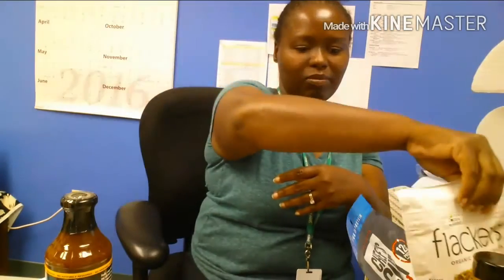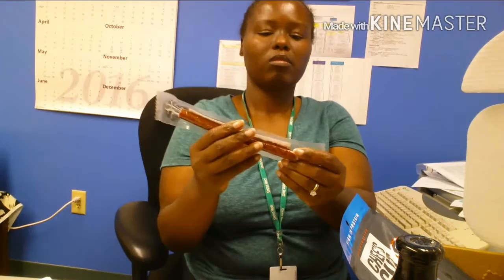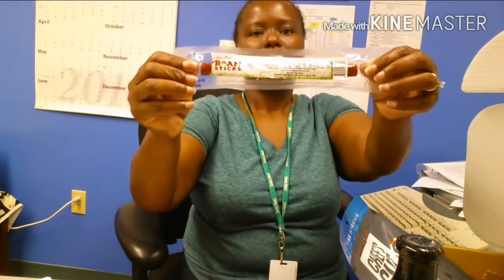So to recap, we have the Flackers, some barbecue sauce, a pork stick, olives, some jerky, uncured bacon, and the Cerayo — all came in my lovely keto crate box. I always recycle my boxes. I'm going to bundle up my wires and put them in this box for easy transportation to my new office location.